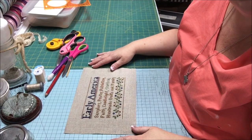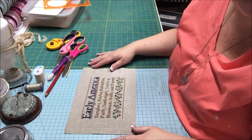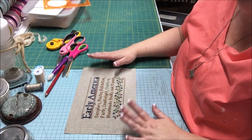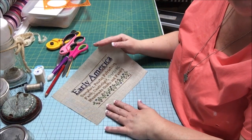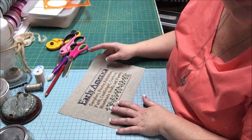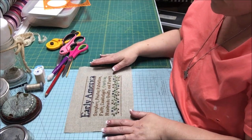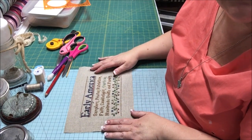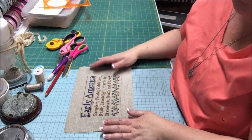Hi Flosstube, it's Vonna the Twisted Stitcher and today we're going to learn how to make a drum pin keep. We're going to take our design — my design is Early America by Little House Needleworks. I've stitched it on 32 count raw linen using the called-for colors. You can find this design in the Little House Needleworks leaflet, Something Old, Something New.